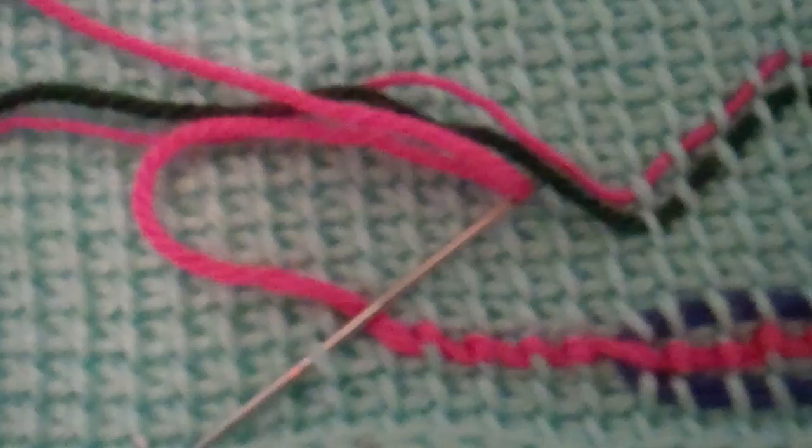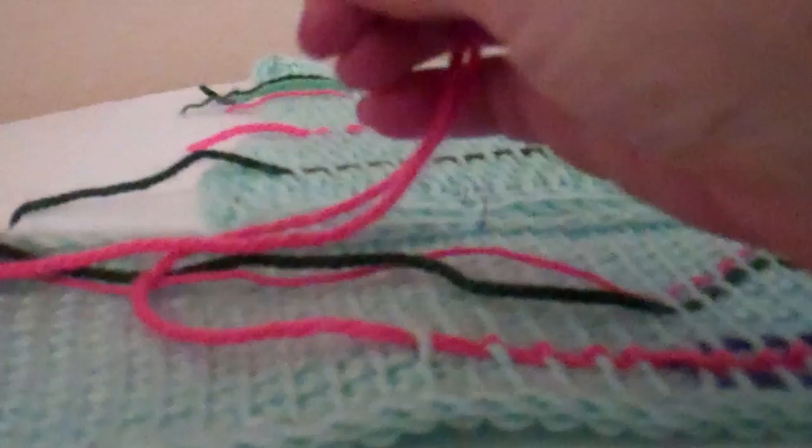Now this is the basic Afghan stitch. You can see there's a very prominent vertical line and that's the one we'll be going under. You just take your needle, bring it under and pull it through. I'm going to pull this yarn up and you'll create a running stitch, which will look something like this blue yarn over here.